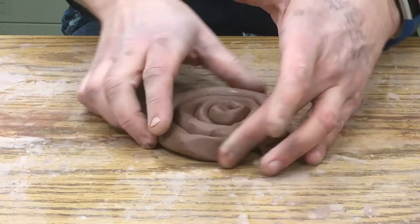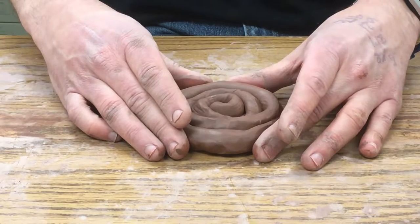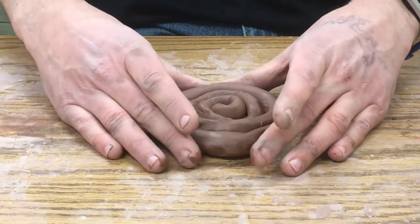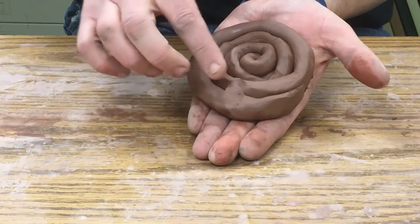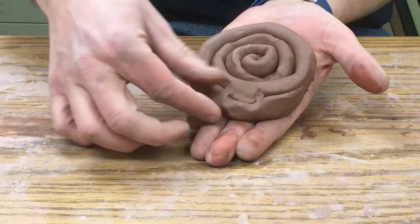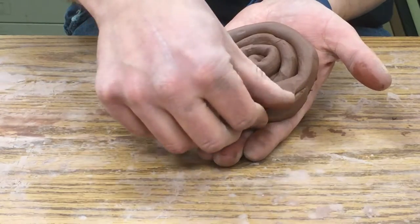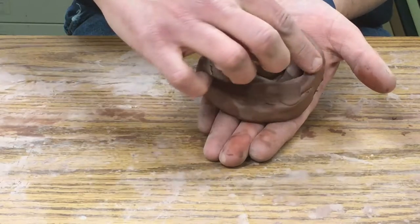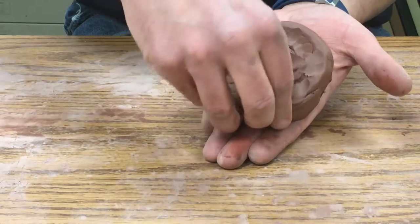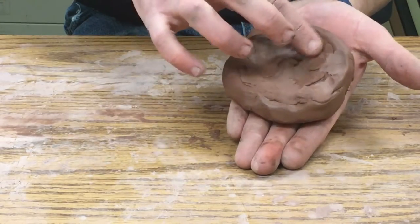I've already kind of smooshed this together and I'm picking it up, which is important — I don't want this to get squished onto the table for the next part. If I leave it and then pull it off at the end of the session, it's going to stick to the table and rip up. So I'm going to take my fingers and start to erase the lines by smooshing the clay from one coil across the crack, doing that for all those areas so it's all one solid piece.